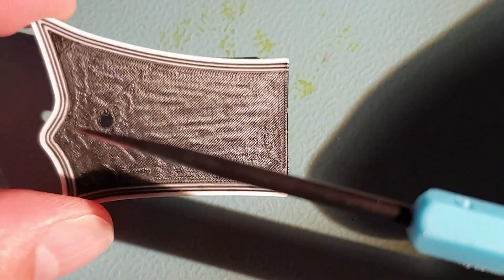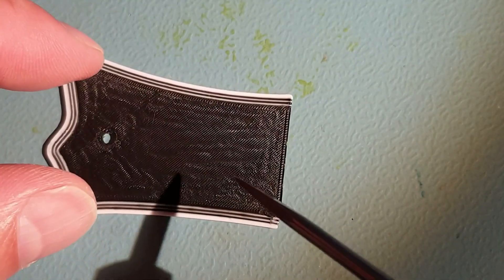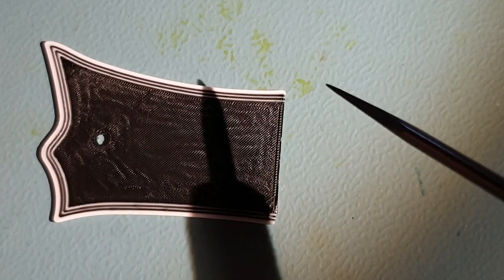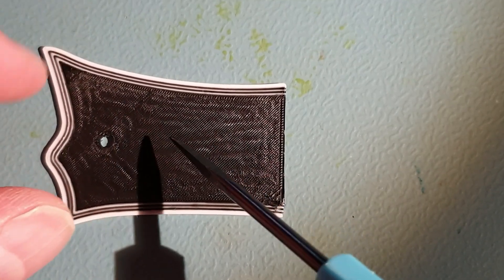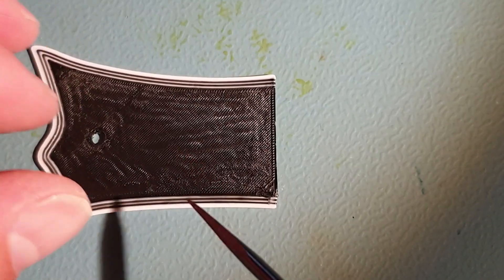When I was visually inspecting the print it looked like the nozzle was dragging over the surface and pushing filament to the side as it was printing. I thought this was initially because the Z height value was too low — basically too low compared to the filament being squeezed out — but it wasn't.